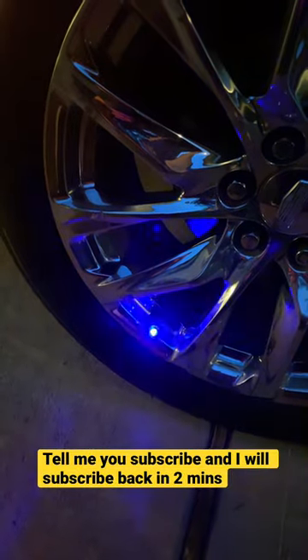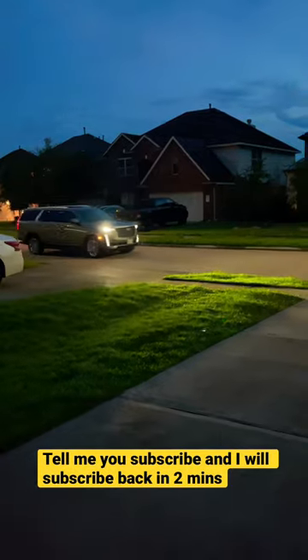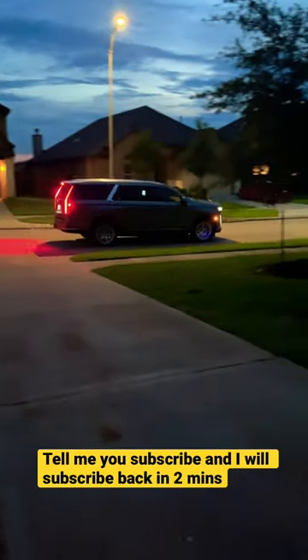So this is the way they flash. Now let's drive. Sub for more.